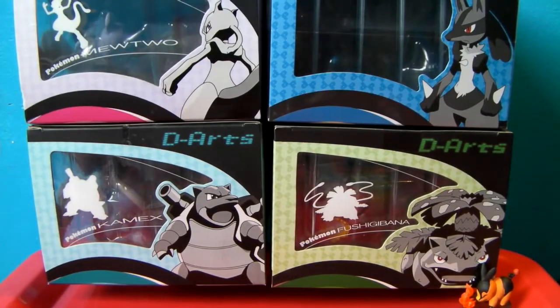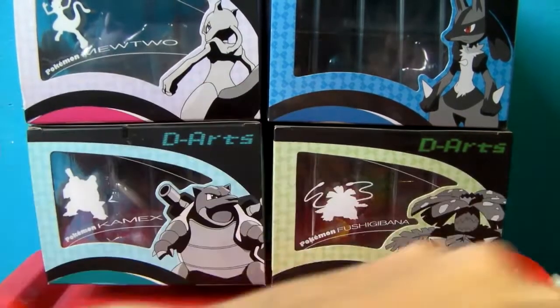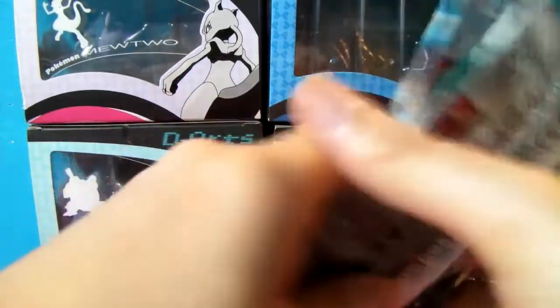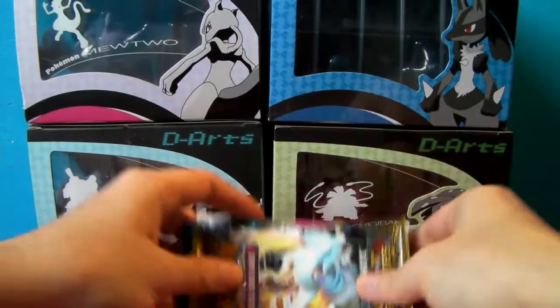Let's take the promo card out. Nice — came out pretty well. Booster pack, booster pack, booster pack. Yeah, I don't see any TCG codes, so I'm guessing this did not come with one.